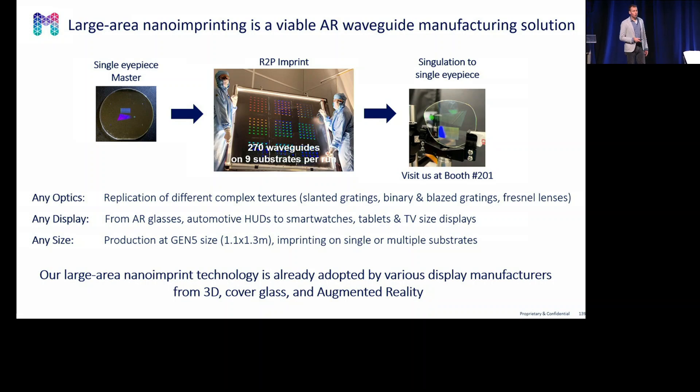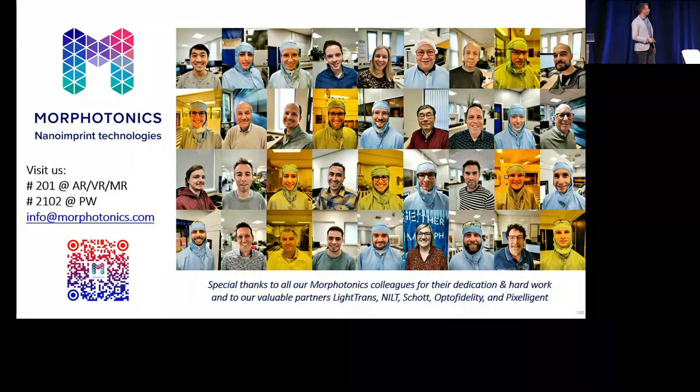Our tools are in the field — customers are using our tools for commercial production, in applications like 3D, cover glass, and augmented reality. I would like to thank the team within Morphotonics who worked hard on all the results, and also our partners: LightTrends, Nilt, OptoFidelity, Schott, and Pixelagent.